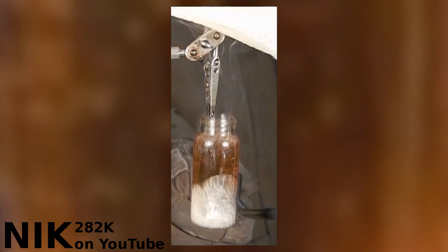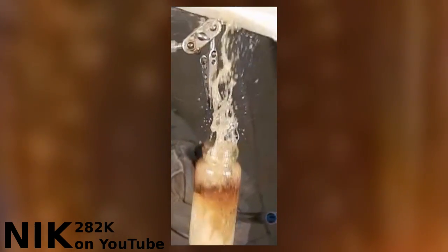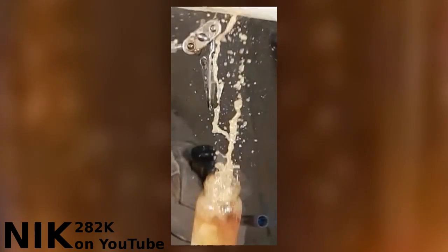That small bubble of water increases to fill almost half of the container when it boils. If this was a large volume of water poured onto a pot of oil, this would definitely be an explosion.